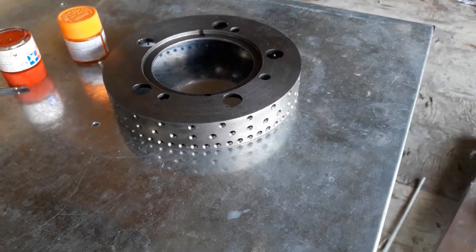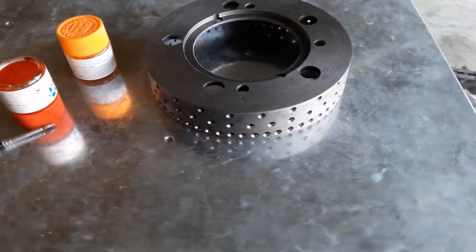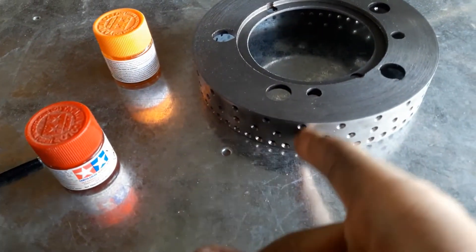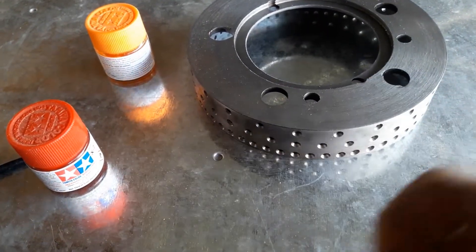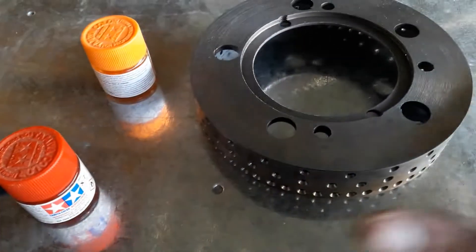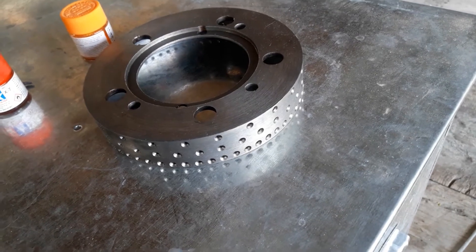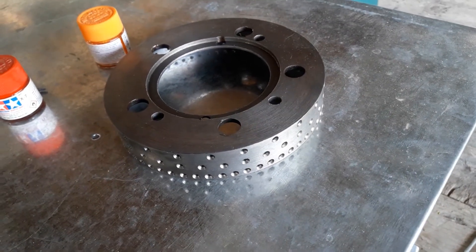All of the holes have been drilled — there are 120 holes on it now. I'm going to paint the holes at 30-degree increments red and the 90-degree increment holes orange. It just gives a quick visual reference when using it and makes it harder to screw up.